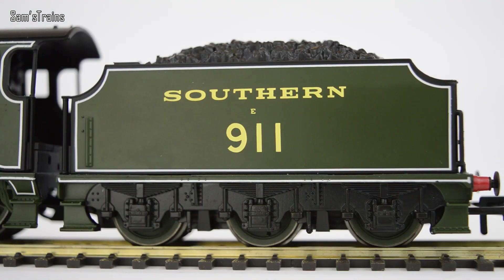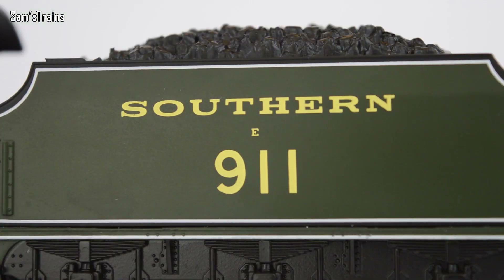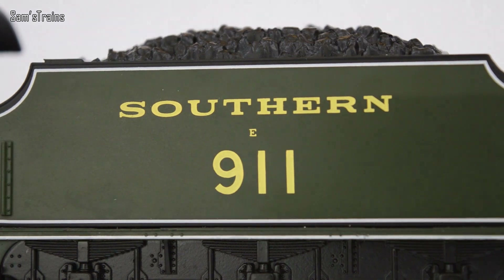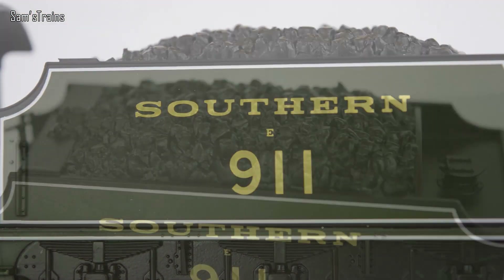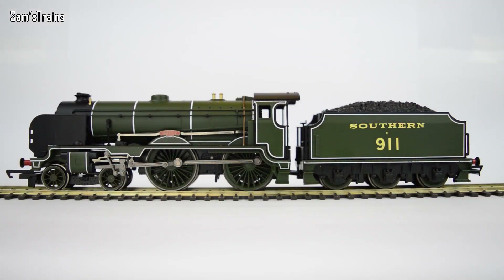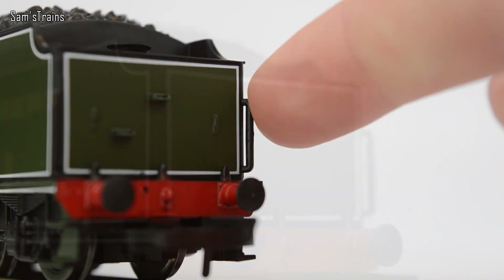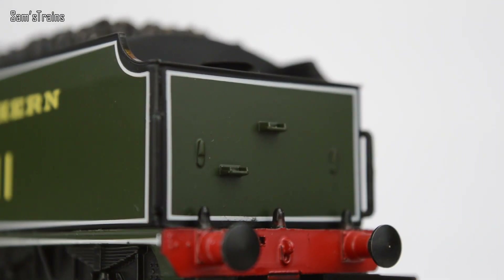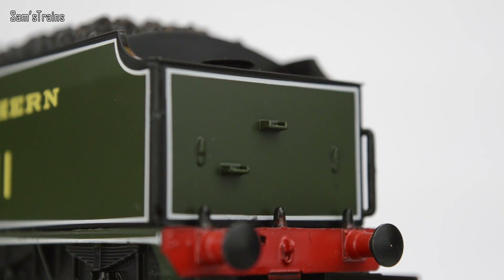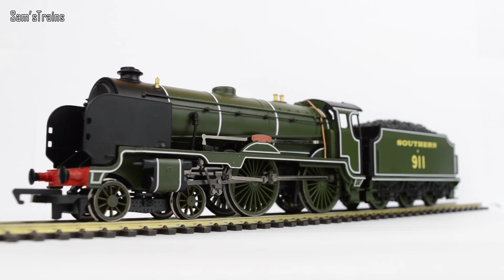Looking at the tender, that lovely green colour scheme continues - it's even on the wheels. You've got Southern E911 on the tender with the same white lining as on the locomotive. The coal up on top is quite nice, a little chunky, but this is based on the old tender-driven model so the coal area is large to make space for the motor that used to go inside. Around the back there are handrails, moulded footholds, and even lamp irons - very unusual for Railroad locos. Truly a very beautifully detailed locomotive; I think this is one of the best Railroad models Hornby have made.